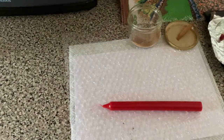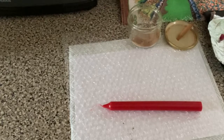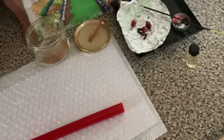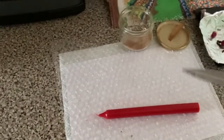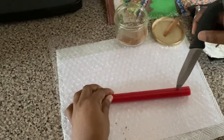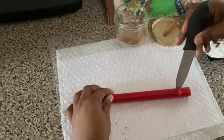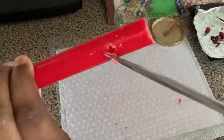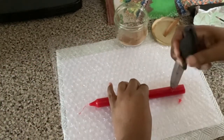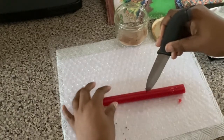Go ahead and get your knife — something sharp — and you're just going to heat it up on the stove. You're just heating up the tip of the knife, and it's just to make some holes inside the candle. I find this is just the easiest way — you use something you can heat up to melt through the wax.